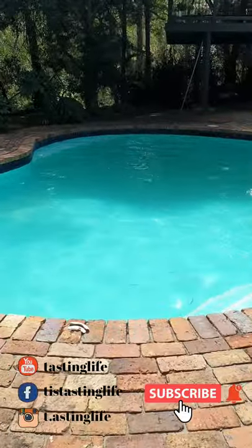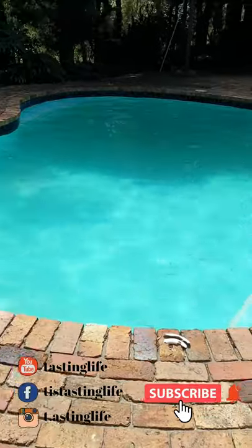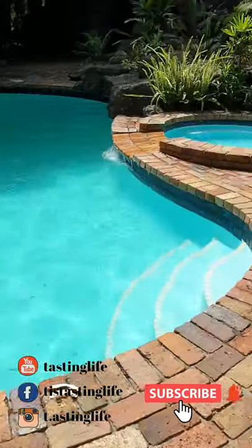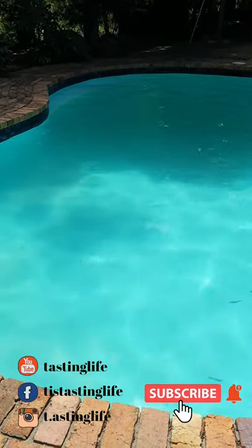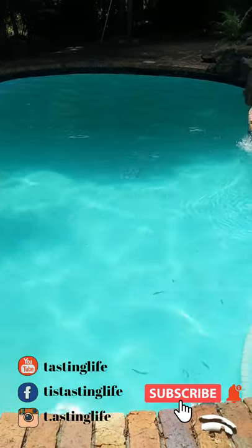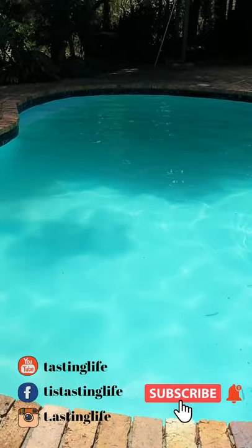We've finished the pool and just filled it with water. It's still a little bit cold but it's looking pretty good overall. It was a pretty tough job, but totally worth it — looks awesome. Now to jump in!